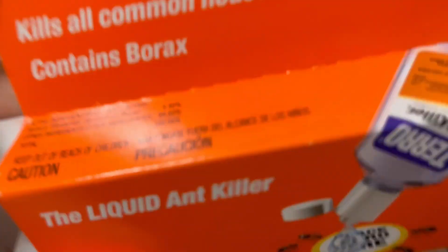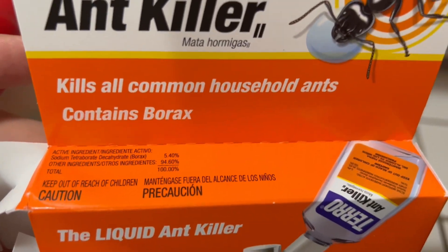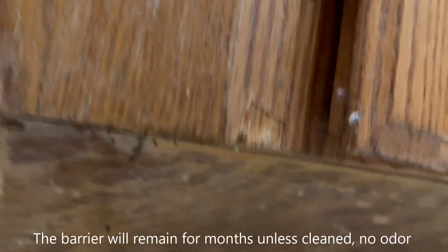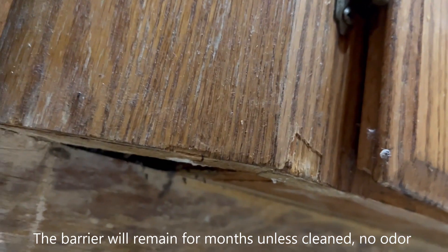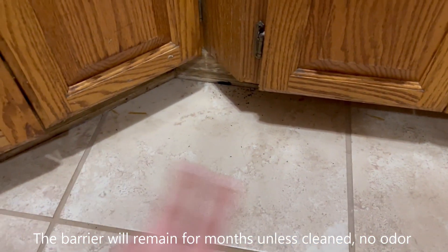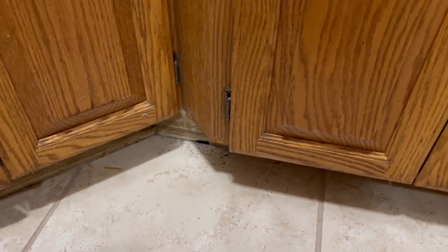And then this is your ingredients if you're curious about that stuff. For the Ortho stuff — if you come down here, that's where I sprayed it and it instantly did the job. They were coming in from the bottom of the cabinet and that's because I don't have trim around here anymore.